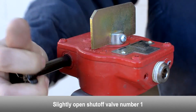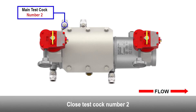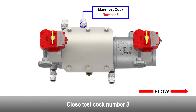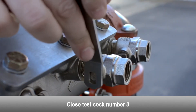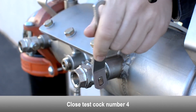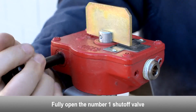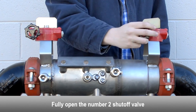Slightly open the number one shutoff valve. Close the number two test cock. Close the number three test cock. Close the number four test cock. Fully open the number one shutoff valve. Fully open the number two shutoff valve.